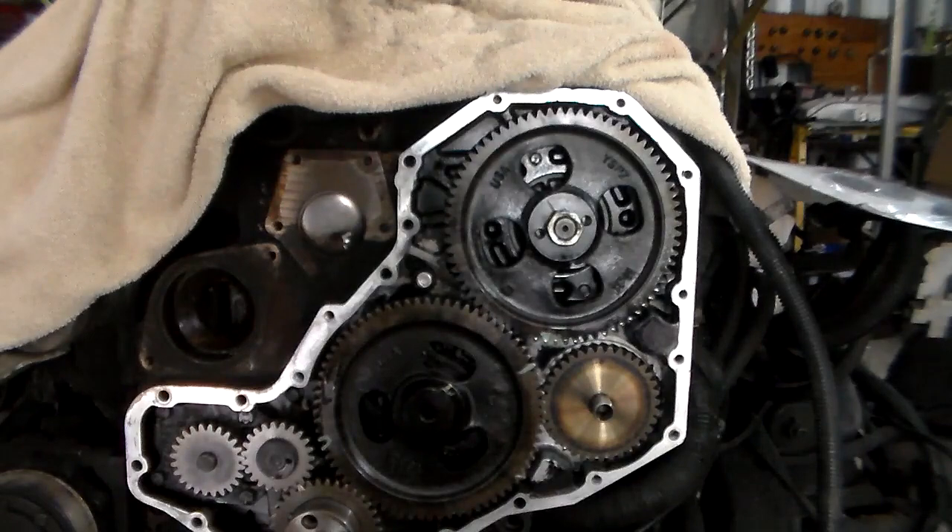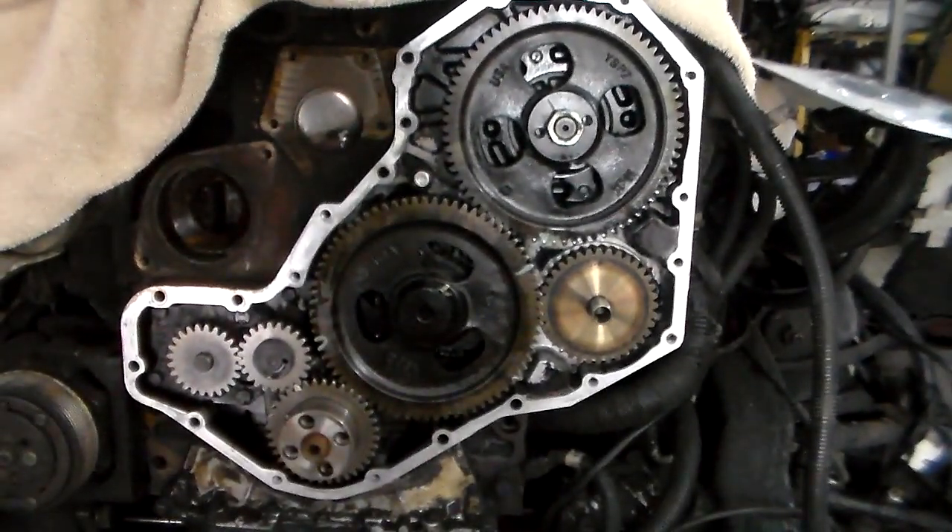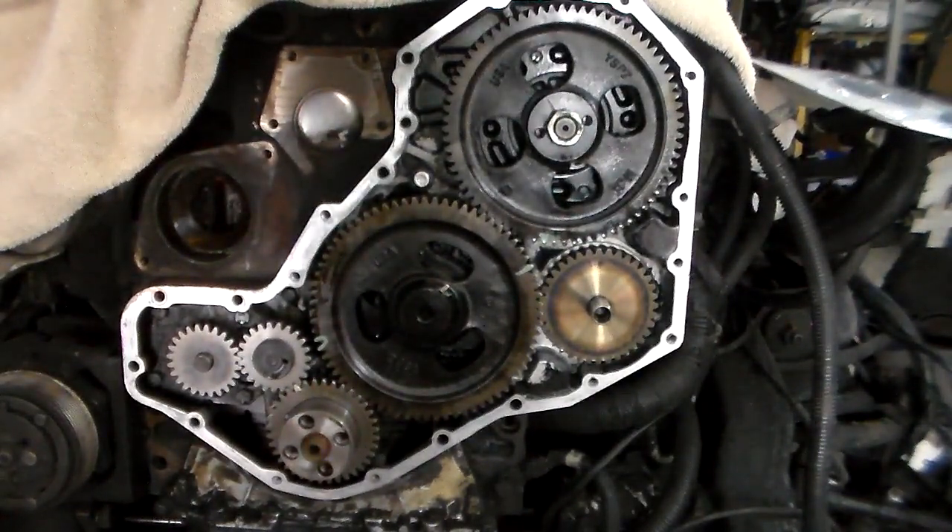I'm getting ready to put it back together. Alright guys, it's called the killer dial pin protector. Alright, thanks for watching.